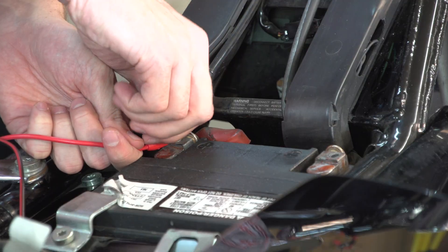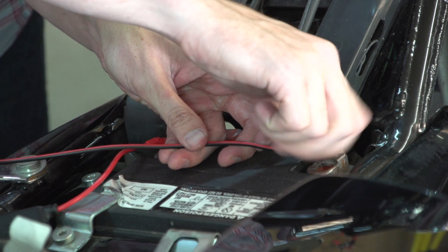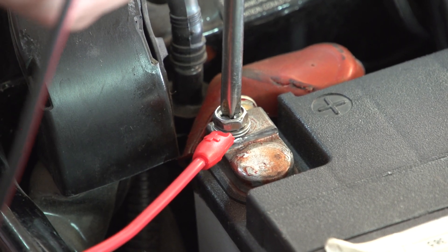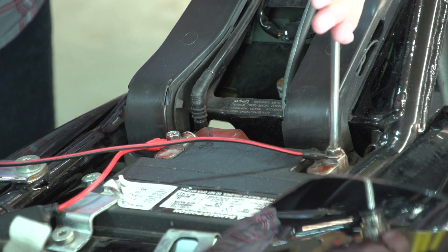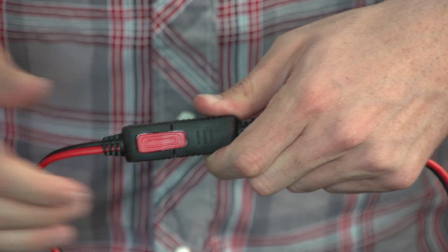Place the eyelet terminal accessory onto the battery posts and replace the battery cables starting with the positive battery cable. With your battery rigged for your Genius Smart Charger, you can connect the accessory to the charger and then plug it into an electrical outlet.